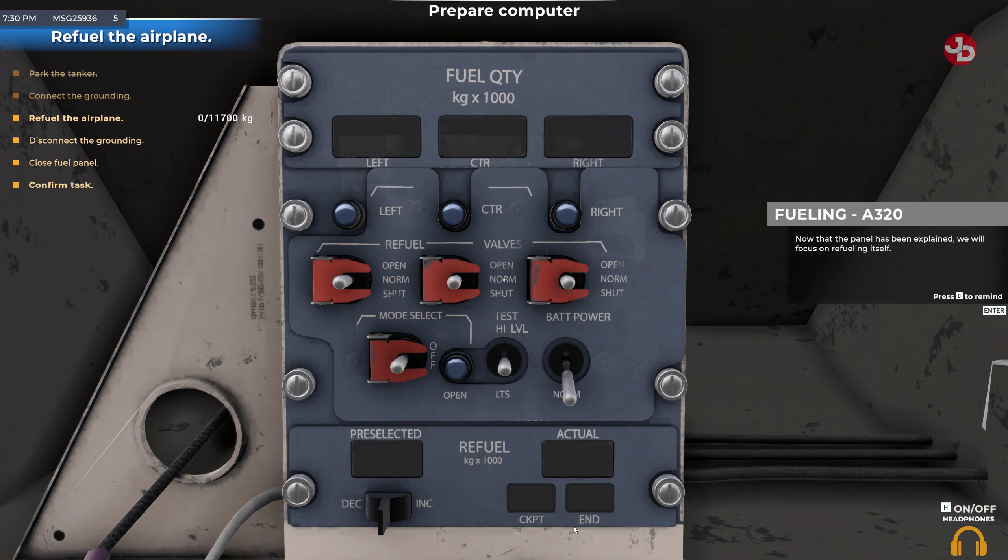Now that the panel has been explained, we will focus on refueling itself. You need to distribute the amount of fuel indicated in the tablet between the three tanks. Unlike the 737, in the A320 the computer automatically distributes fuel between tanks. Your task is to select the appropriate amount of fuel using the pre-selected switch. To set the desired amount, toggle the right side of the switch. To stop, toggle the left side. If you set too much fuel, you can decrease it by switching to the DEC position.